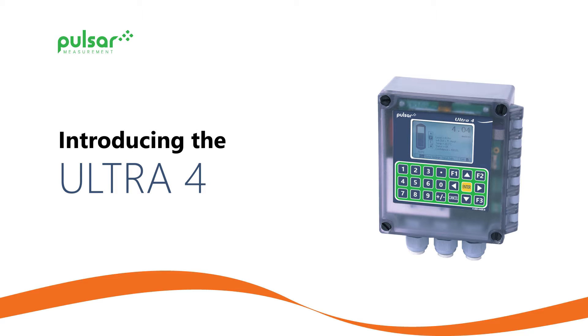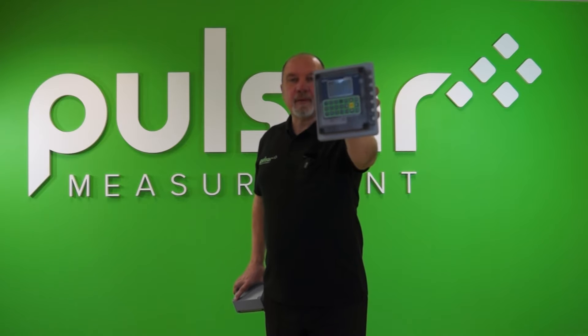The Ultra 4 addresses all these issues. The first thing to point out is that the Ultra 4 is available as a wall mount unit and it's also available as a fascia mount unit.